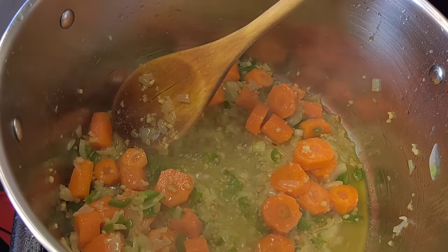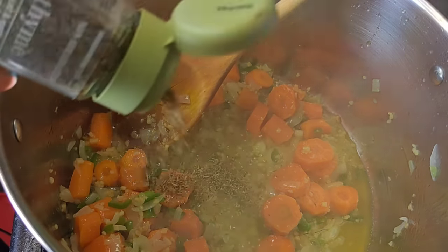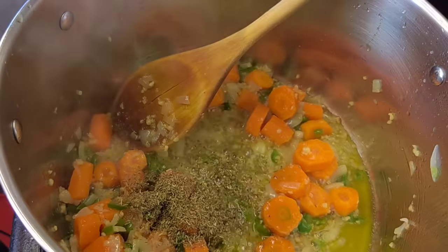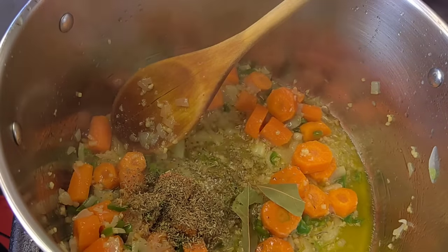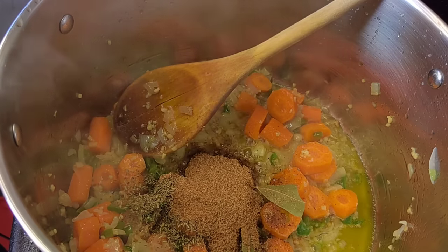As the onions become a bit transparent I know that they are now ready, so I am going to proceed to add my thyme — fresh thyme — my bay leaf, just a couple of them, my steak and chops spice, followed by my barbecue spice.